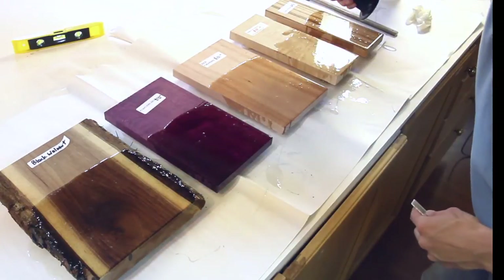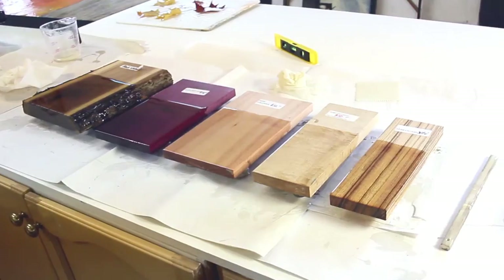Last is zebra wood — this stuff has dark stripes on a light background and it's mostly from Central Africa. I was really happy to read that they grow and harvest this stuff responsibly. Here I'm just running a small torch over the surface, forcing all the bubbles up to the top, and then just let it sit and cure overnight.